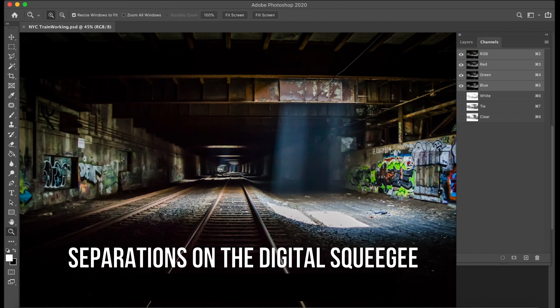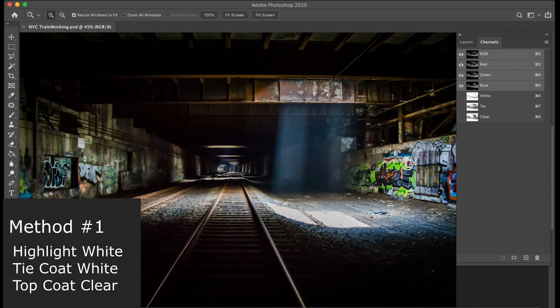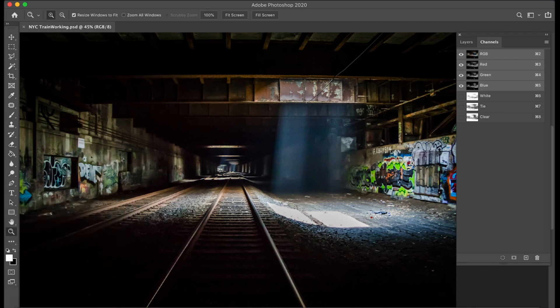Basically what we need to do is create a white highlight, just like you would for a screen print. Then we're going to create what we call a tie layer — a second white designed to catch any of the digital spray. This generally needs more coverage than a typical screen print, because unlike screen print inks, digital spray has very little opacity, so you need something under it. The third layer is a clear overprint that goes on top to add durability and longevity, sealing everything down.